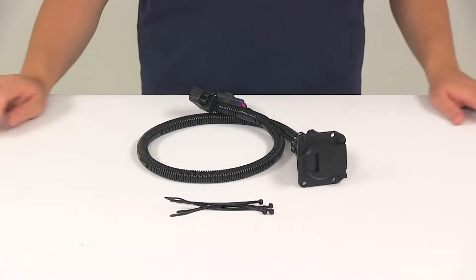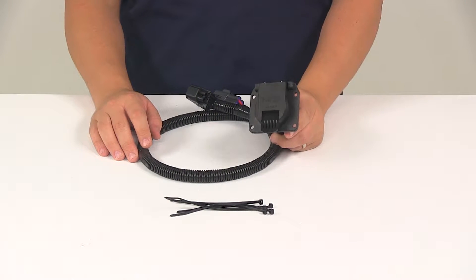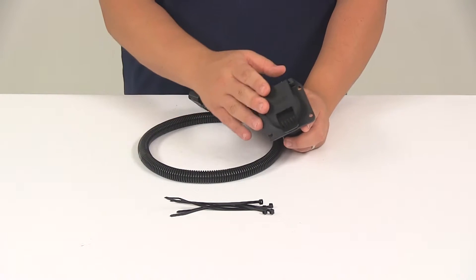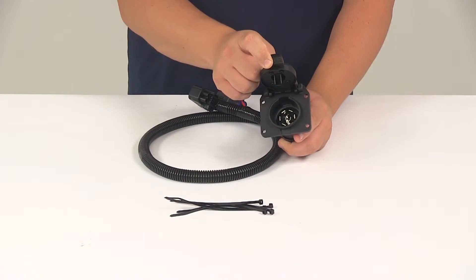Today we're going to be taking a look at a T1 vehicle wiring harness for factory tow packages. This unit is going to provide you with a seven-way trailer connector. It's going to fit certain years and models of the GMC Acadia and Cadillac XT5, providing a seven-way blade style trailer connector at the back of your vehicle to power your trailer signal lights.